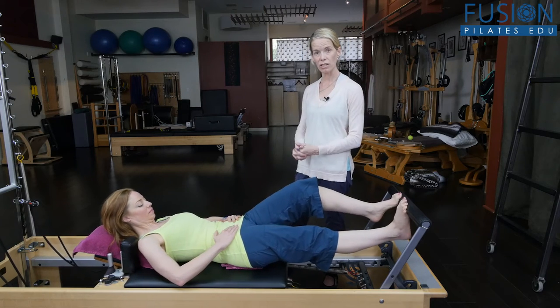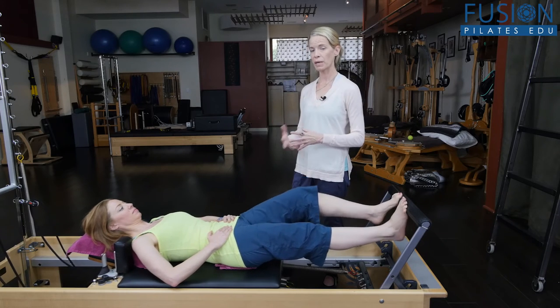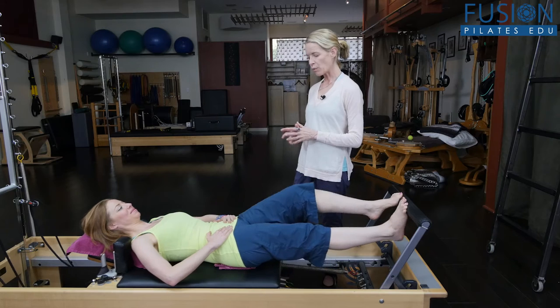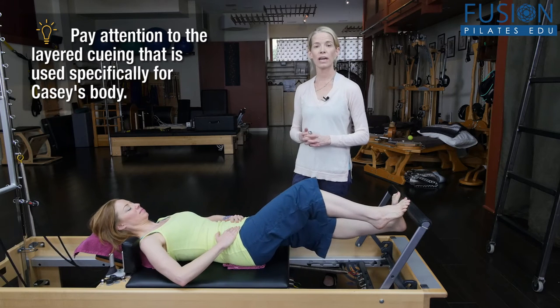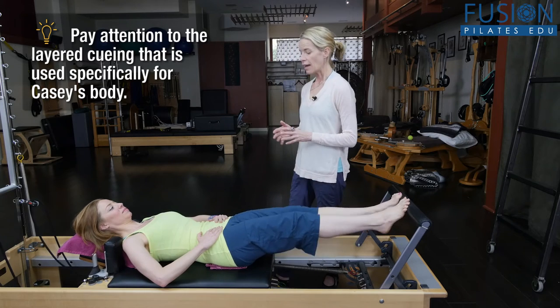She can go ahead and place her hands onto her pelvis so she gets even more feedback and starts to become her own witness — her own teacher. I want her to minimize the movement as much as possible in her pelvis at this moment and just try to have that pure movement of the legs.